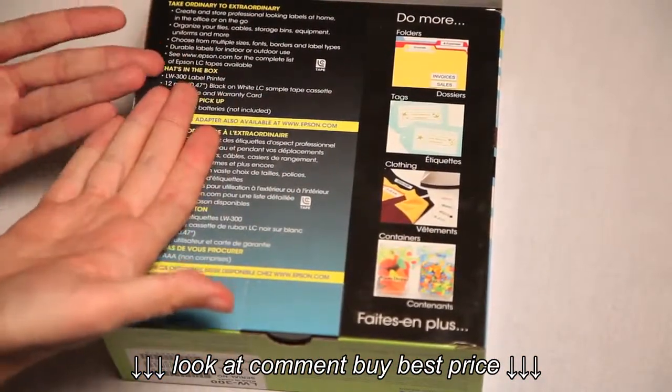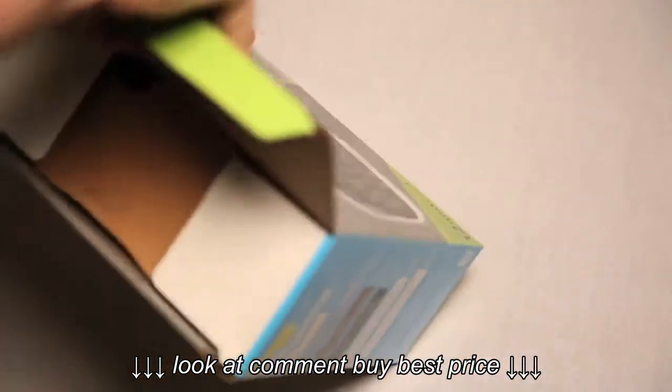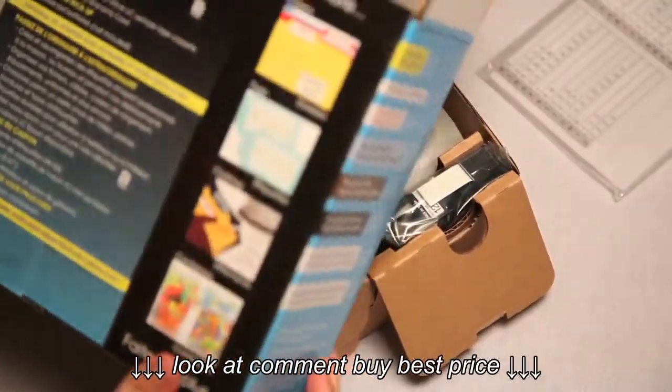What's in the box? What's in the box? Gwyneth Paltrow's head. Is it? Oh man. It's just a stupid label maker.